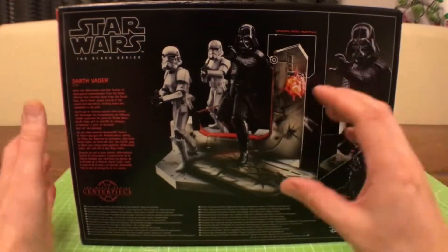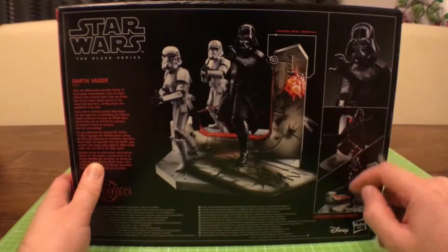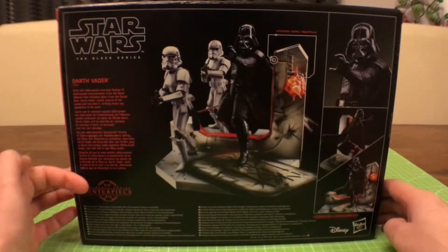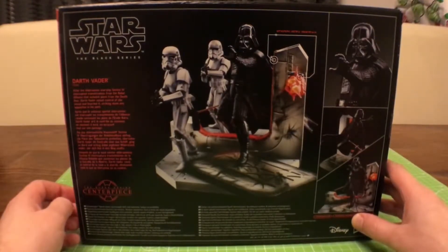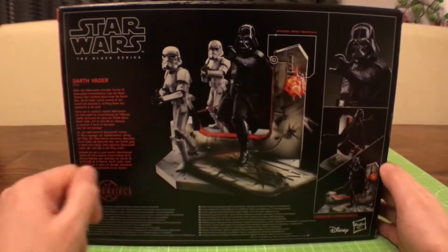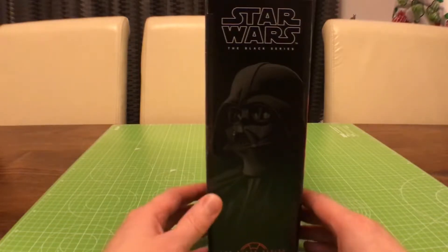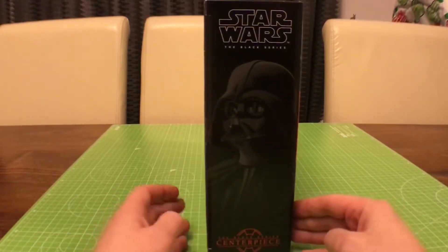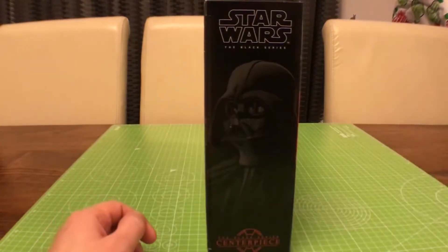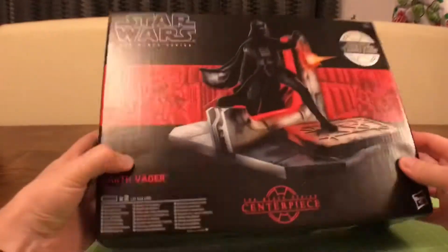You could put your Luke Skywalker or R2-D2 alongside this centerpiece and they won't look out of place, since it's the same six-inch scale. On the back you can see Vader surrounded by two stormtroopers, and there are stand points with footholes for positioning figures. There's a quick shot of Vader from behind and a straight-on view of the door, with a blurb placing the scene where Vader is seizing control of the Tantive IV to retrieve the Death Star plans. A disclaimer notes the stormtrooper figures are not included.